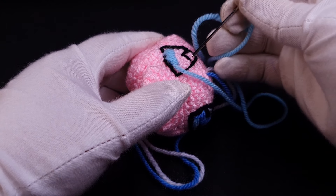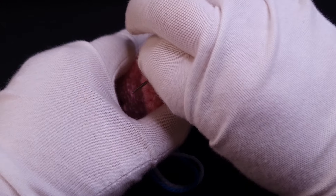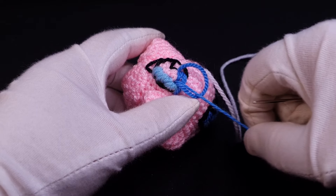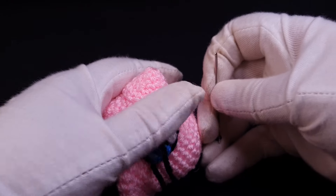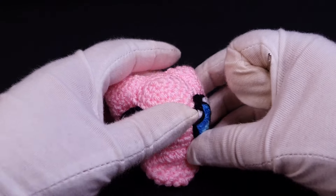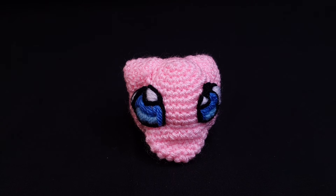The outline is done first in black as a guideline, and then the middle is filled with a light blue, a dark blue, and then white. To make the outline stand out again I went over it once more in black. I tried to keep the embroidery threads all running in the same direction so that it doesn't look like a tangled mess. Now with the eyes done, it's just a matter of sewing the whole lot together.